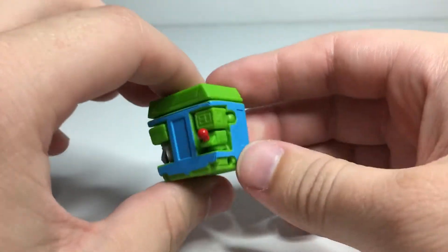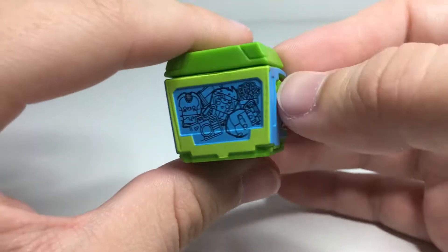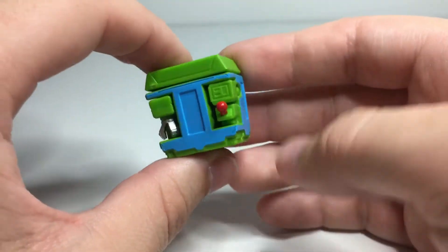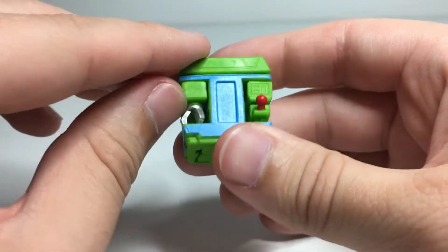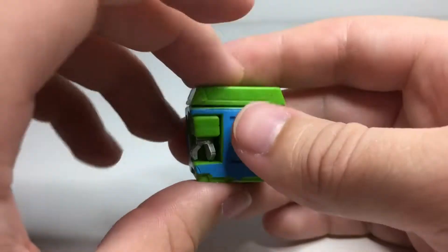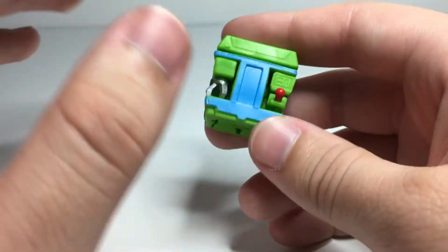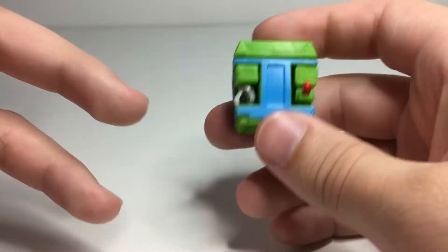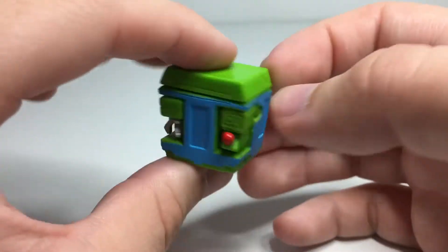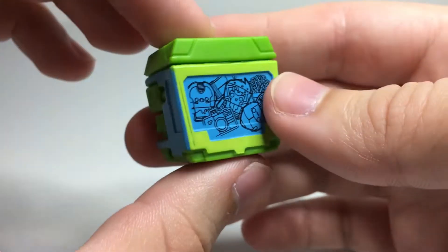Today we are going to be checking out another Series 3 bot-bot. This time around, we are looking at Clawsome. Clawsome is actually part of the special Arcade Renegades pack — a special 16-pack they did in Series 3 that had eight original molds, him being one of them, and then eight that were either repaints of old molds or straight-up reissues of older bot-bots from previous series. He is one of the unique ones that came in every set, and he turns into a little crane claw grab machine.